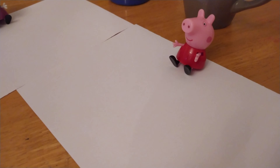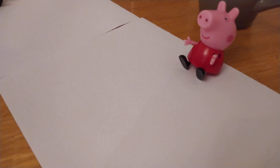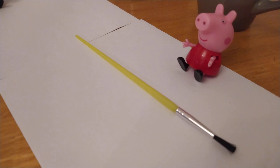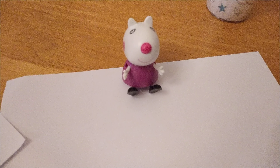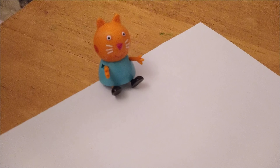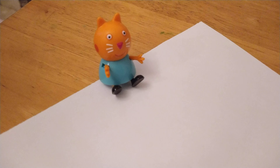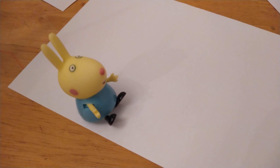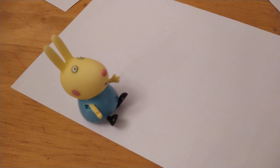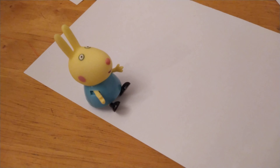Peppa, would you like to use some felt tips? No thank you, I want to paint. Okay then, here's a paintbrush for you. Thank you. Susie, would you like to use some felt tips? Yes, please. What about you, Candy? Would you like some felt tips? Yes, please. Rebecca, would you like to use felt tips? No thank you, I want to paint. Okay, here's your paintbrush. Thank you.